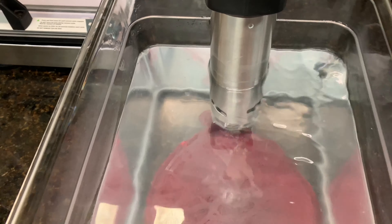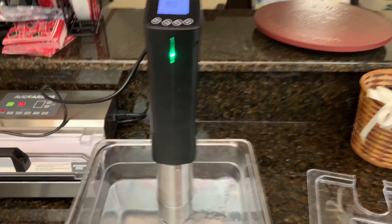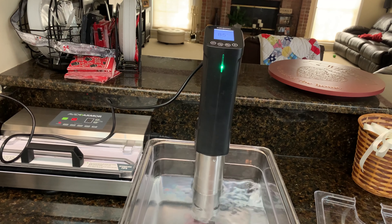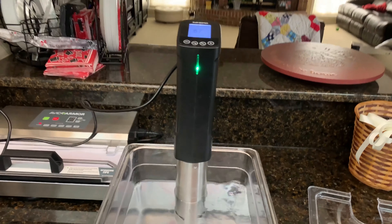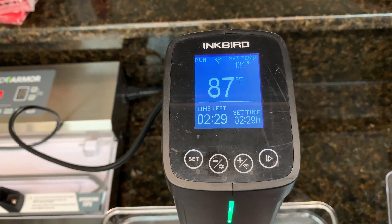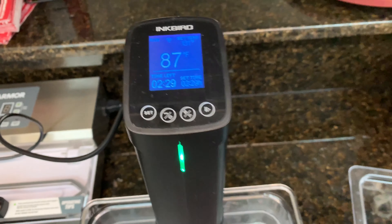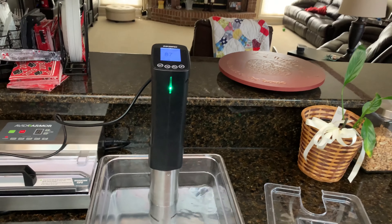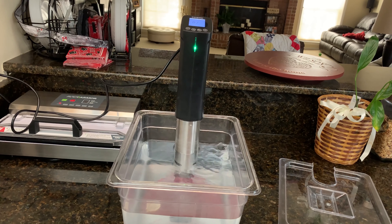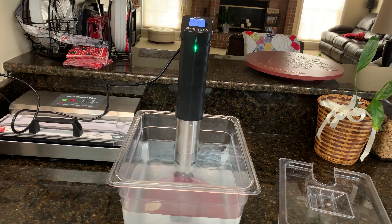I've had the Gourmia and the Chefman and some other models in this price range that are a lot noisier, and some of them don't even circulate as well. We've had this turned on for about two minutes now. It started at 80 degrees and it's already up to 87. So it's heating that water up pretty quick — it is 1,000 watts, so it's a pretty decent heating element.